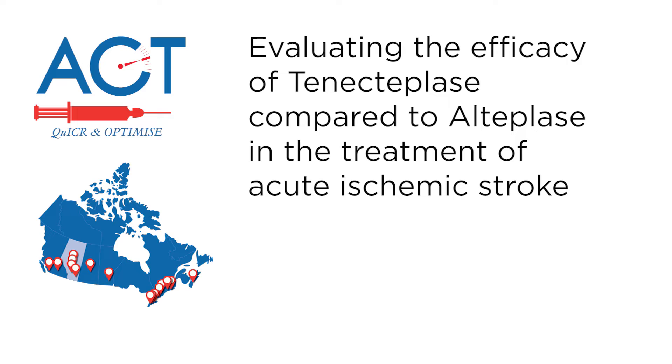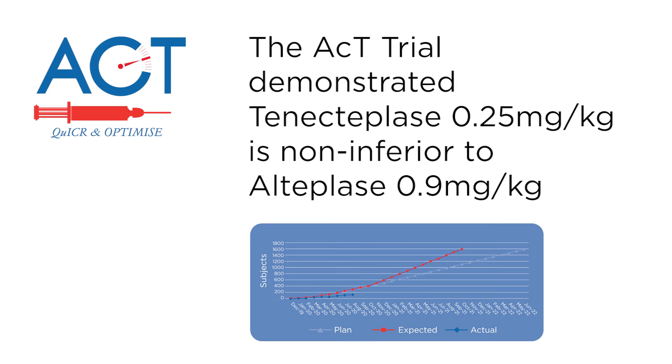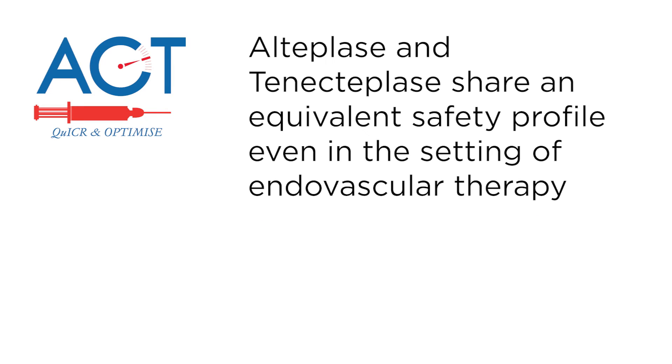In 2022, the Alberta LEAD ACT Trial was published evaluating the efficacy of tenecteplase compared to alteplase in the treatment of acute ischemic stroke. The trial demonstrated tenecteplase 0.25 mg per kg is non-inferior to alteplase 0.9 mg per kg. Alteplase and tenecteplase share an equivalent safety profile, even in the setting of endovascular therapy.